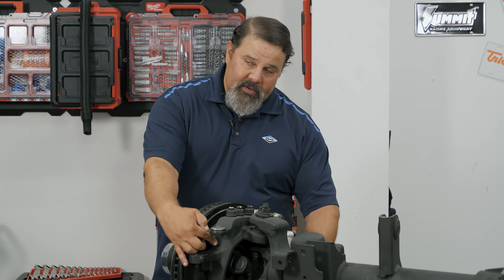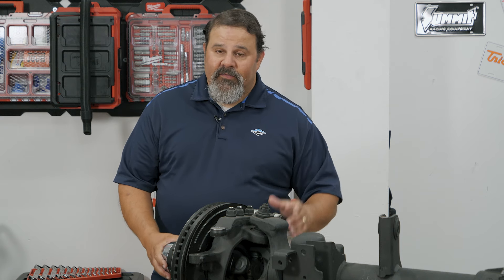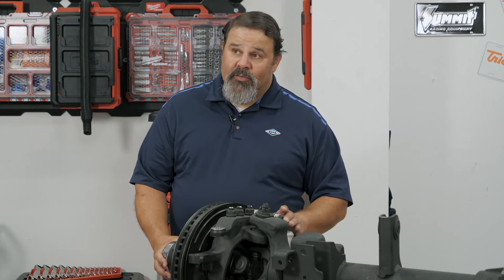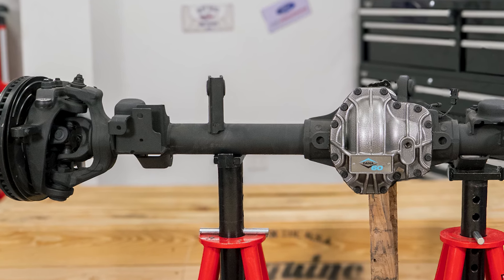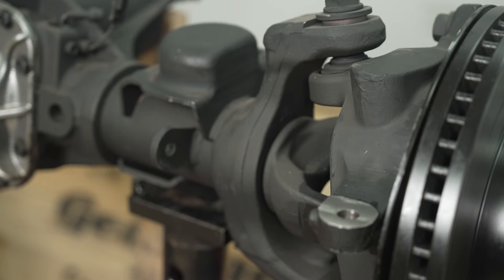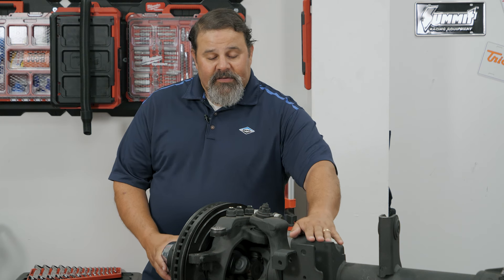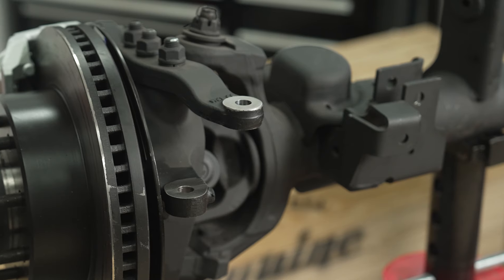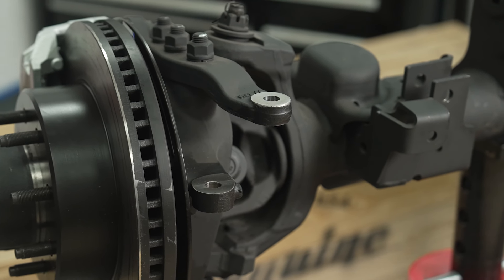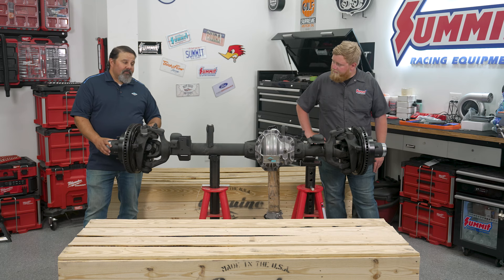We have Warn premium locking hubs, 35-spline chromoly axle shafts in inner and outer, and an SPL70 wheel joint — that's the same as a 1550. The SPL70 stands for a 7,000 Newton-meter joint. We have three-and-a-half-inch thick wall tubing, significantly thicker upgraded brackets that are a lot stronger, and we've raised the track bar mounting point because we've raised the steering mounting points for both the tie rod and the drag link, so all of it works together as a system.